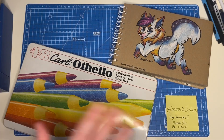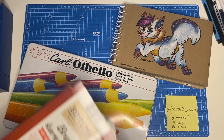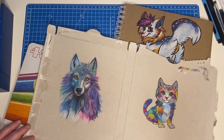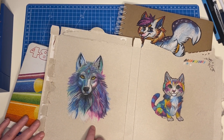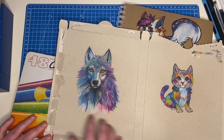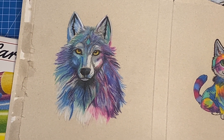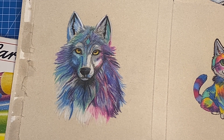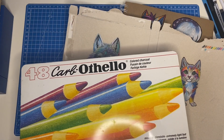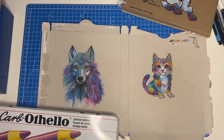The reason for that whole detour is to show what you can do on the cardboard. This is just a normal product you would throw away — a very tasty product, by the way. I did this piece yesterday, and I must say it came out so nice I was blown away when I saw it this morning. This was done with these colored charcoal pencils.